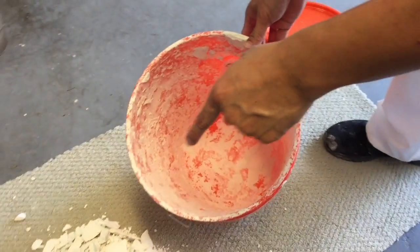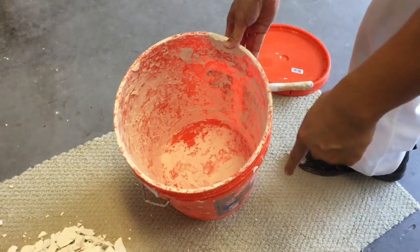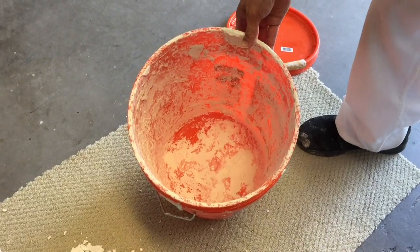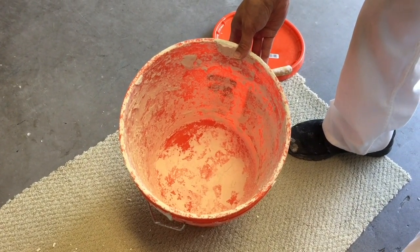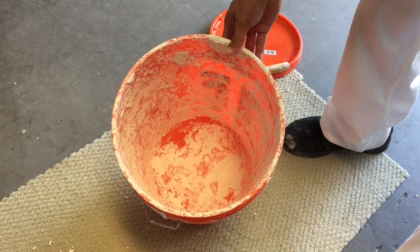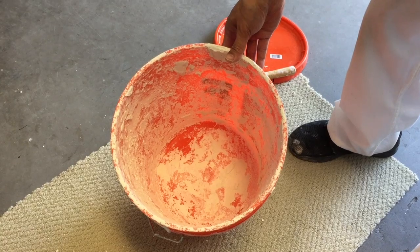After I've gotten the dry thinset out, you can see how clean my bucket is. That will save you a few bucks on buying an extra bucket every time you can't finish your tiling, and you can reuse the bucket.